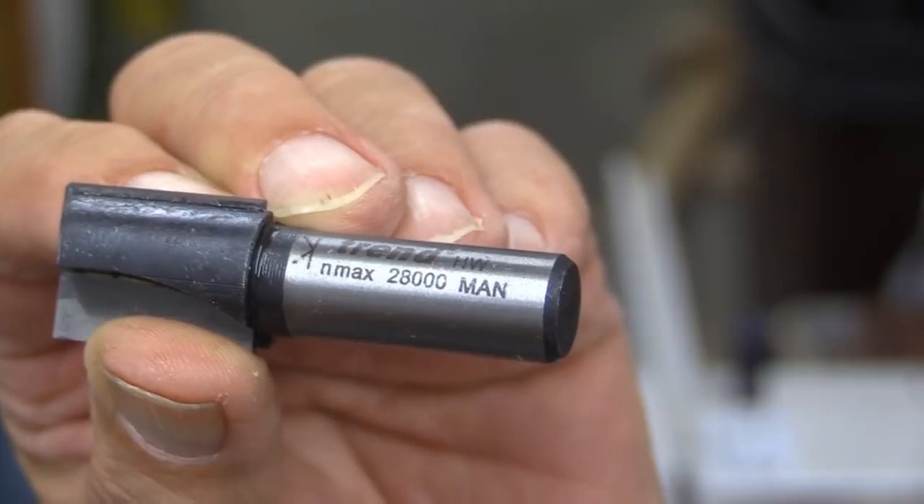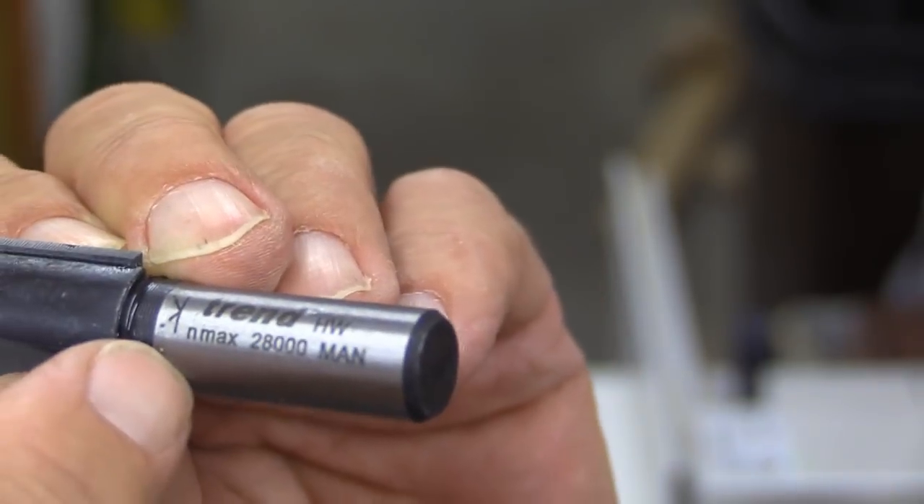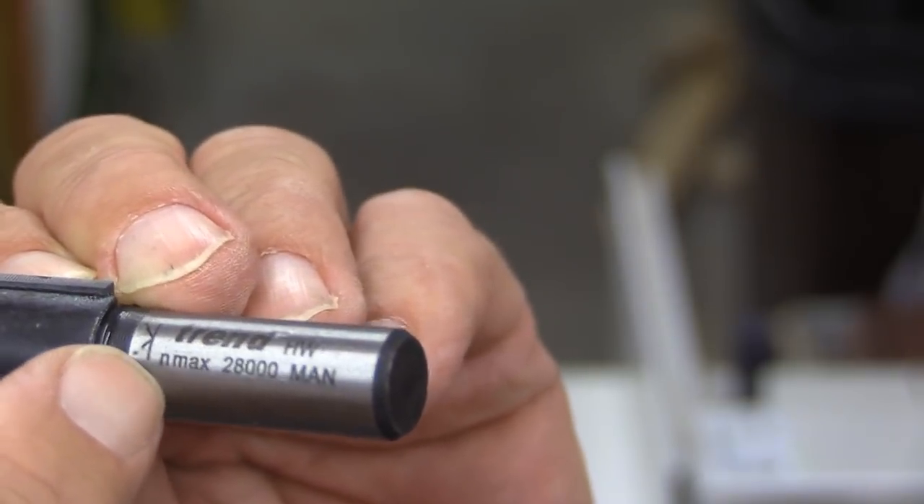On each cutter you will notice that there's the maximum speed that the cutter can run at, and also a mark that shows you the depth the cutter should go into your collet.